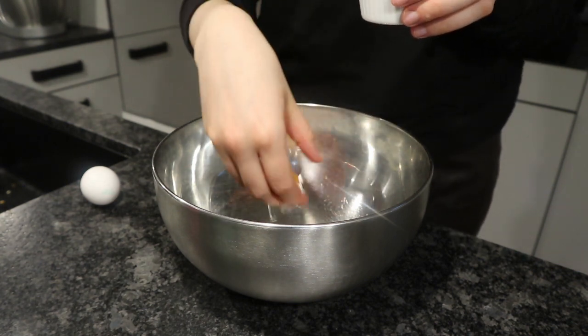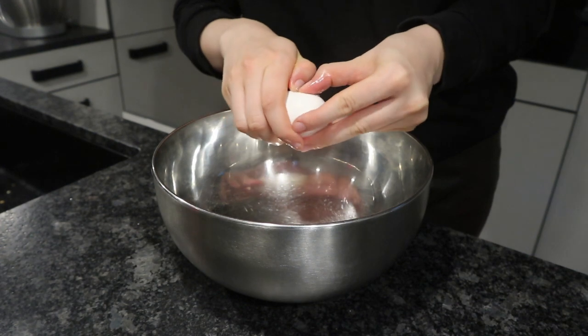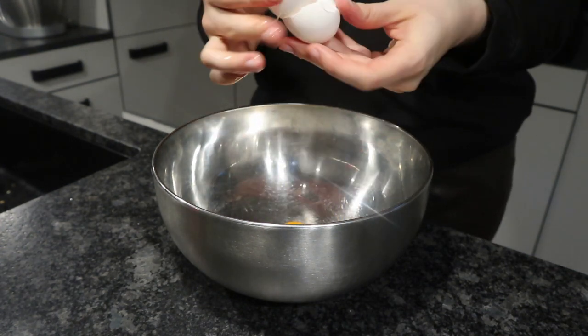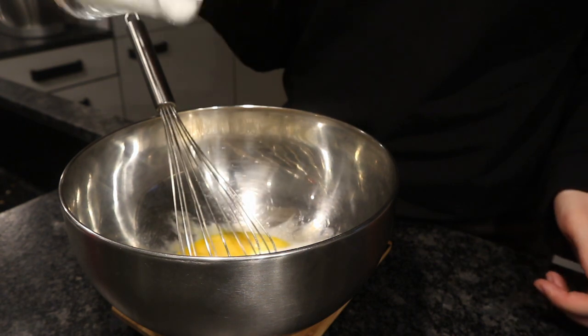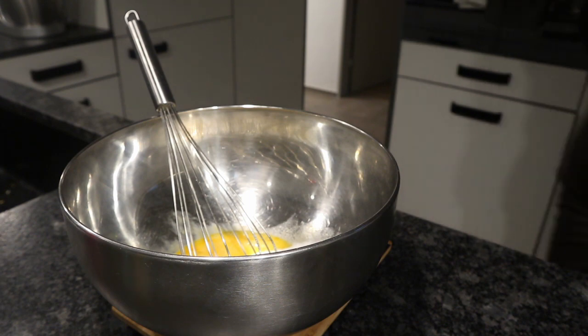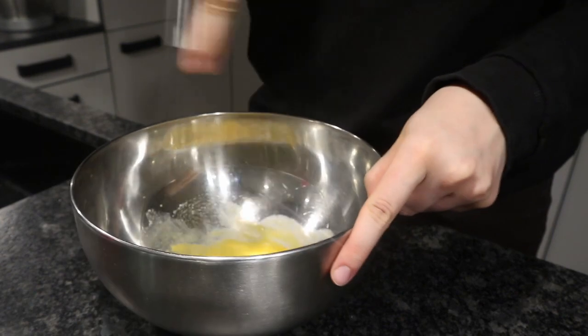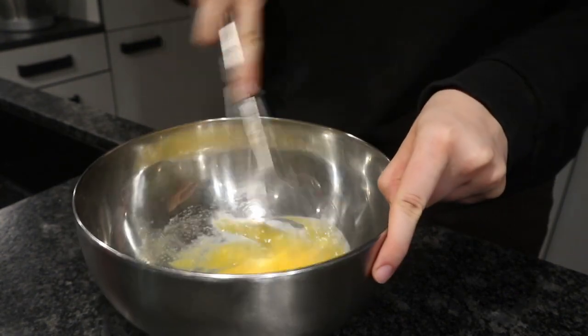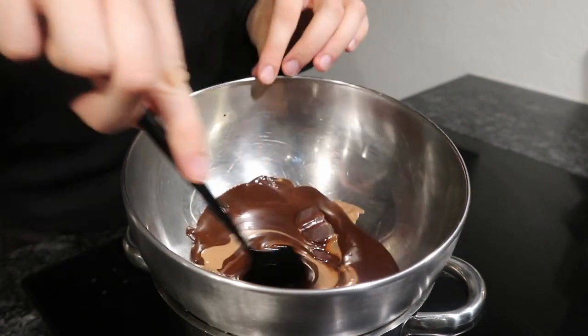Put one egg yolk and one whole egg into a heatproof bowl — quite a big one. Add in about 50-60 grams of sugar, and then you want to mix this up just so it's nicely incorporated. You don't have to beat the eggs up.